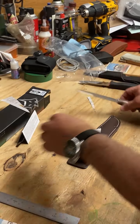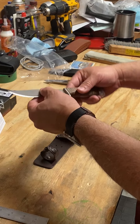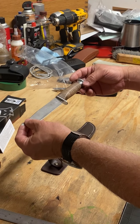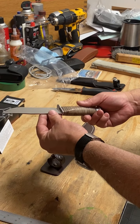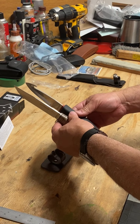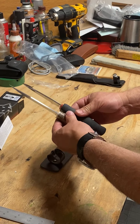It just glides right through it. However, without actually using this knife in the field, there's no way I can tell you how well this knife maintains its edge. This is 420 stainless steel, so I don't have to worry about rust or issues like that.